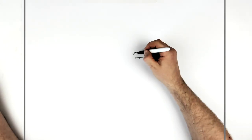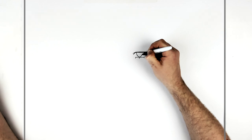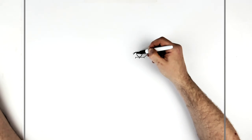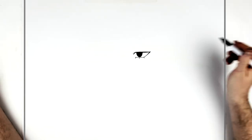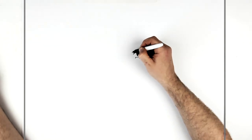Her iris is a skinny sort of half circle. They're black so we'll color them in. If you want, you can leave a shine or add it with white paint.